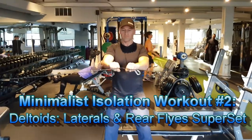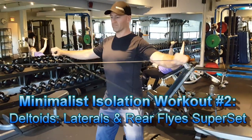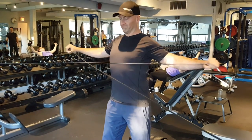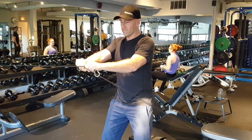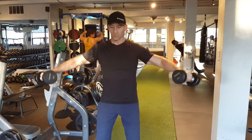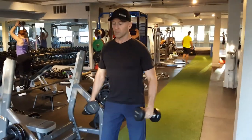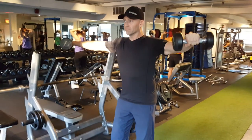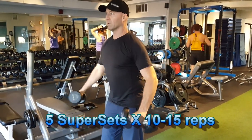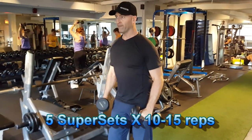Including a rear deltoid exercise and a medial deltoid exercise, such as rear flies with either cables, a rear fly machine, or using dumbbells. And I would superset that with a lateral raise, again using either a machine or free weights. Usually four or five supersets in a 10 to 15 repetition range, taking the last set to complete fatigue.